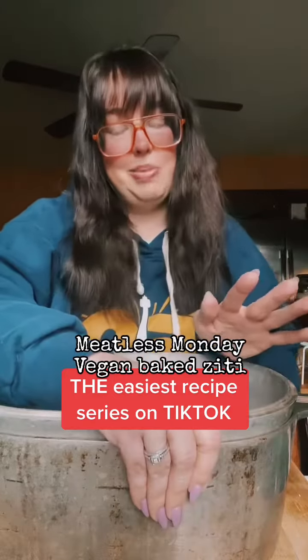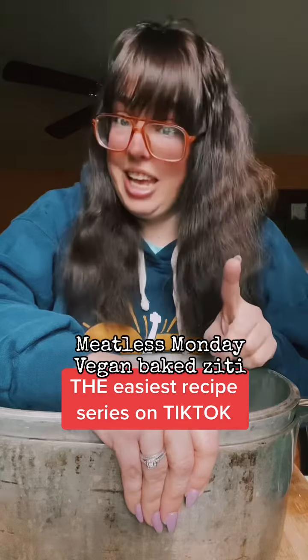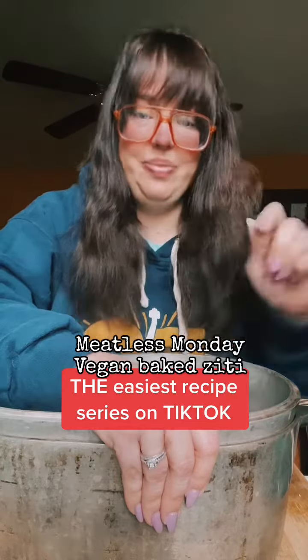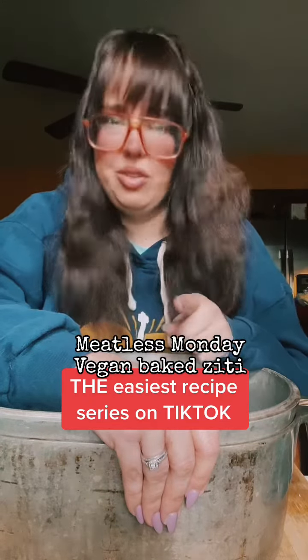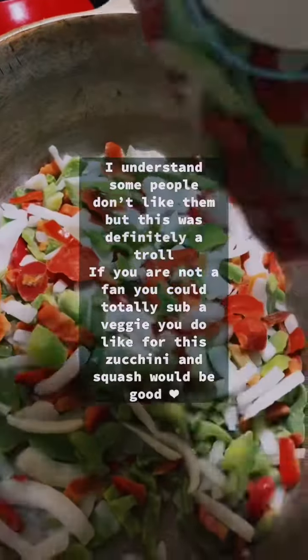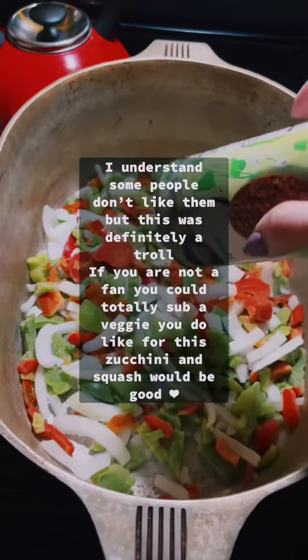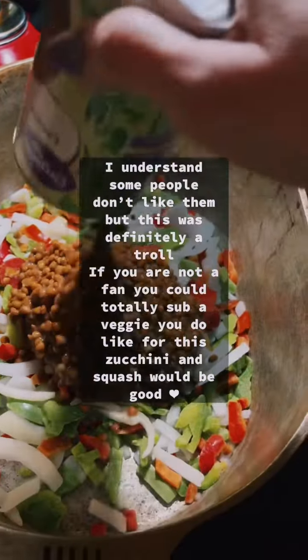It is Meatless Monday today and we are going to be making a vegan baked ziti — well, it's vegan until we bake it, but you can make it vegan when you bake it. Someone asked me the other day why the only vegetables I use are frozen peppers and onions, and number one that's not true, but number two it's because they're delicious.